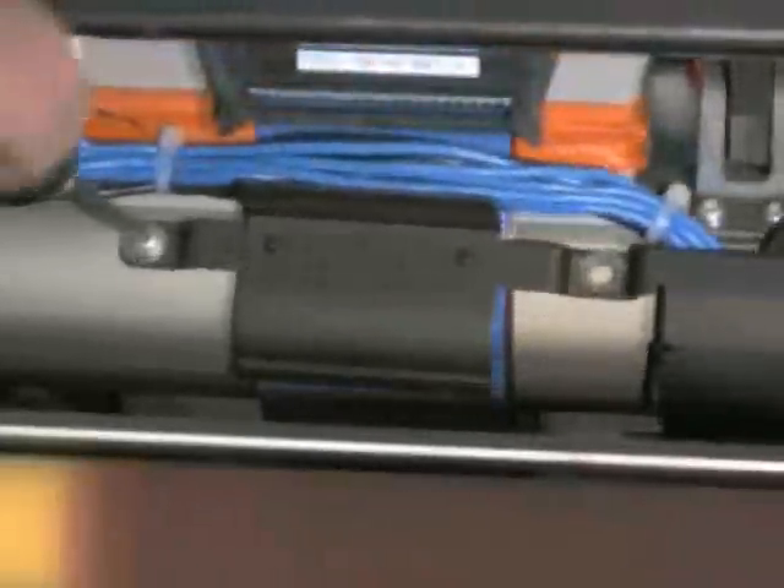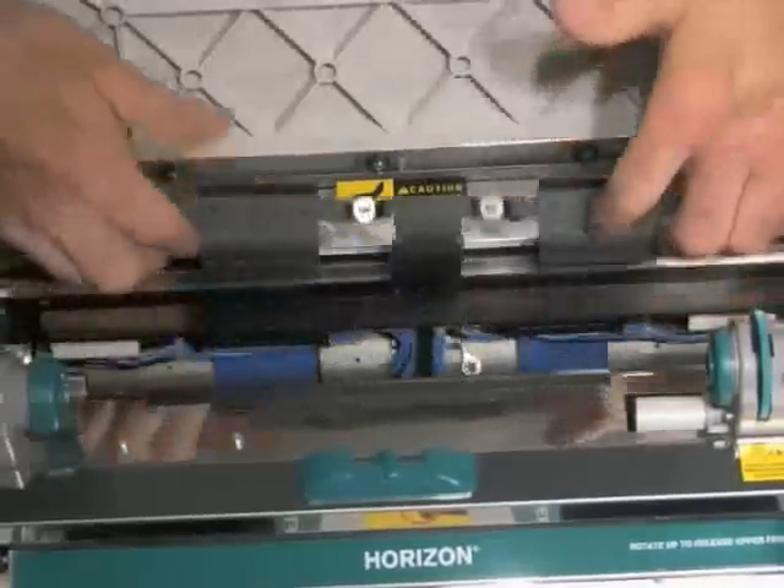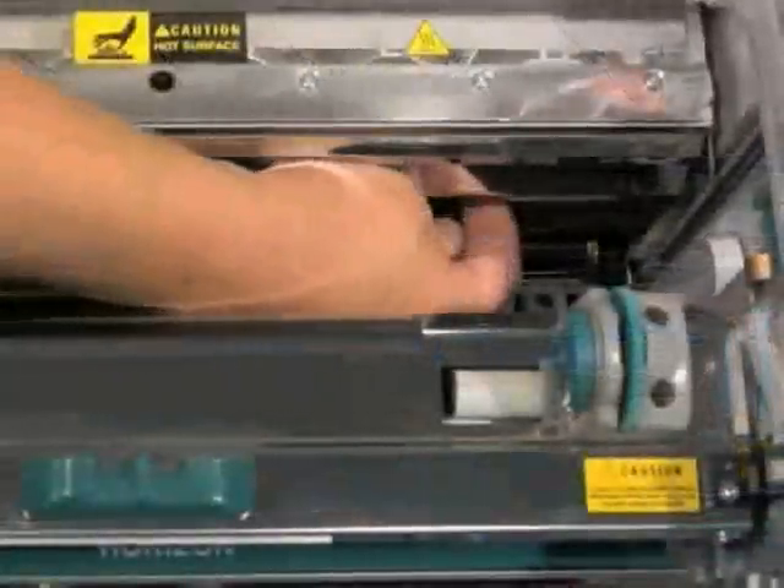To remove the cable guide, remove four T10 fasteners. Lift the cable guide out of the way, being careful not to scratch the printhead.